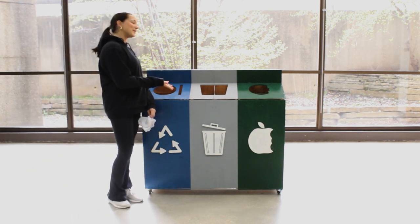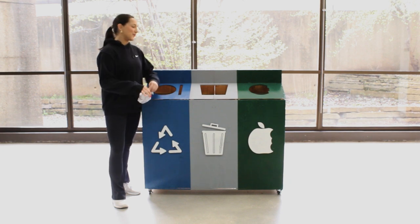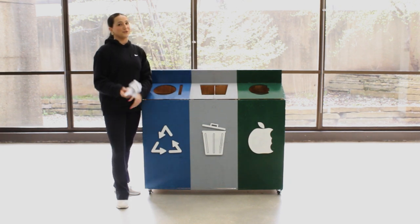When I approach the waste management system, I can easily identify which one is for recycling, which is blue, trash, which is gray, and compost, which is green.